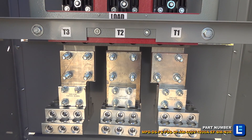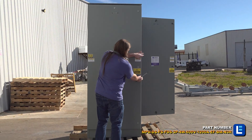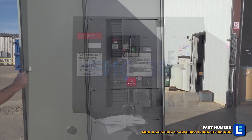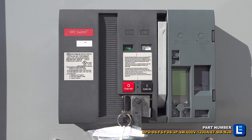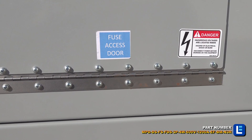The dead front disconnect switch features a locking door. The door provides access to a permanently attached operating handle which is used for manually disconnecting or connecting power. Operators can inspect the fuses through the dead front via a vented cover.